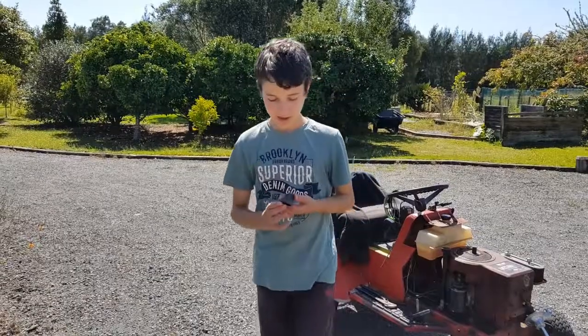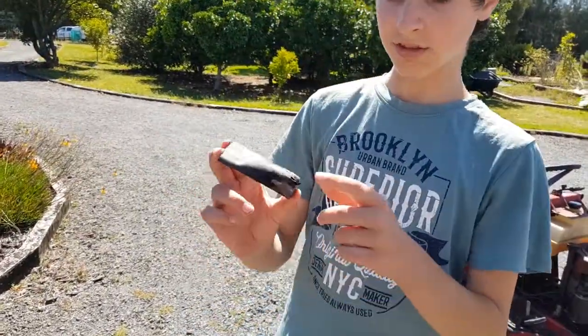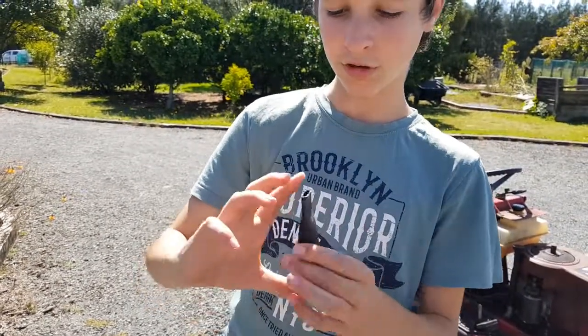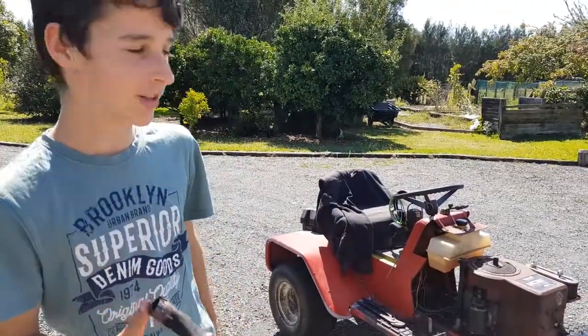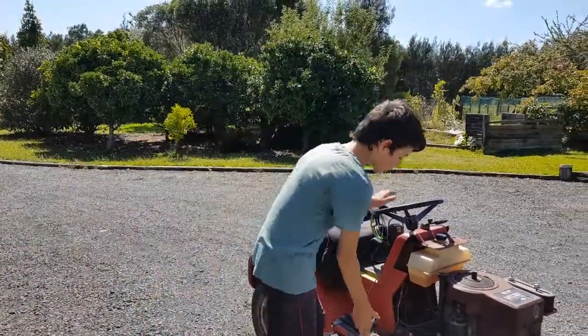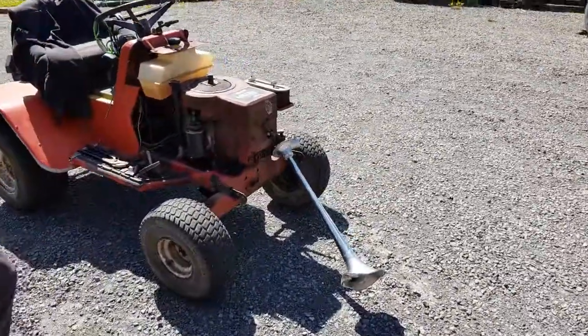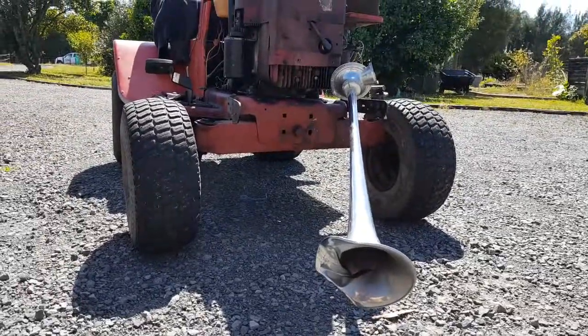Hello everybody, so today we have a bit of an experiment, I guess you could call it that. This is the normal exhaust tip I would have on it, with a nice closed end for more torque. Because when it comes down to 12 horsepower it doesn't really matter. So today I thought I would switch it up and try out this new horn instead. This is an old air horn which came off an international truck.